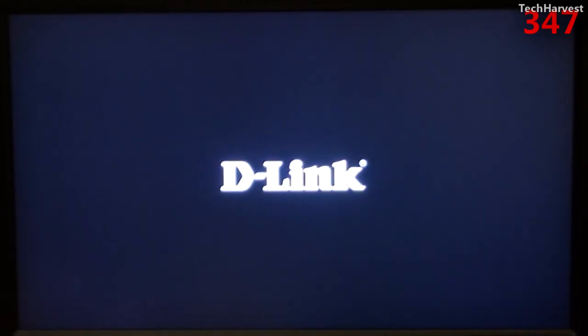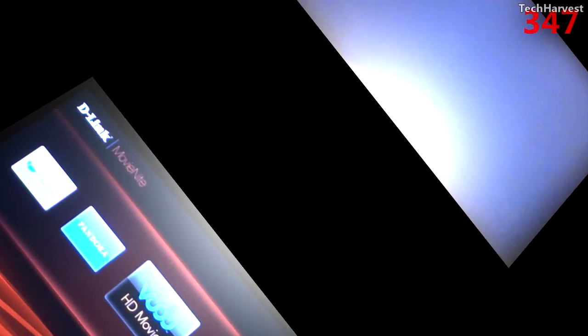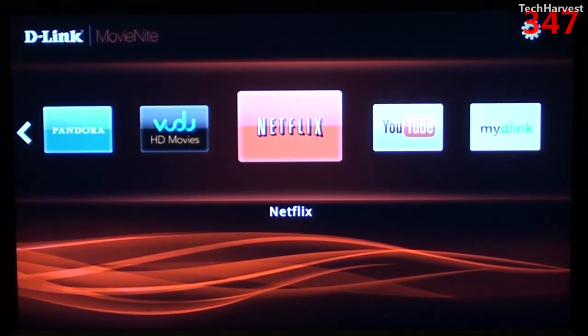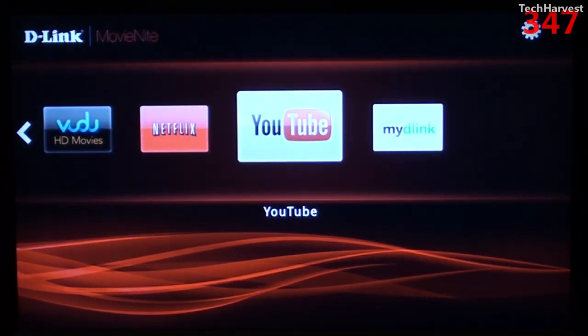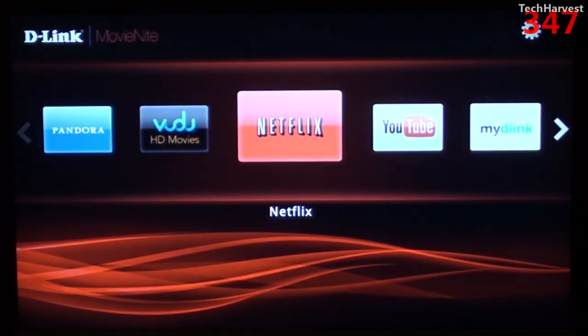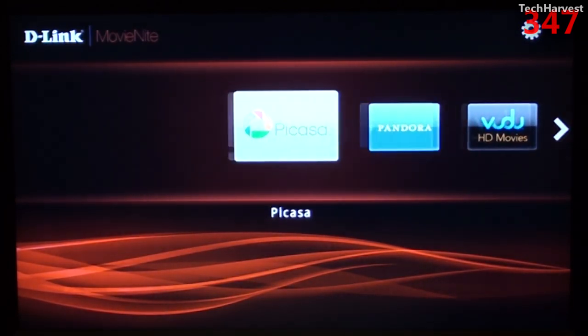We get the D-Link splash screen here. I edited out the home wireless network information that I had to enter so that this device can actually stream media from the internet. This is the interface on the device. The first thing up front is Voodoo HD Movies, then there's Netflix, YouTube, My D-Link, Pandora, and Picasa.